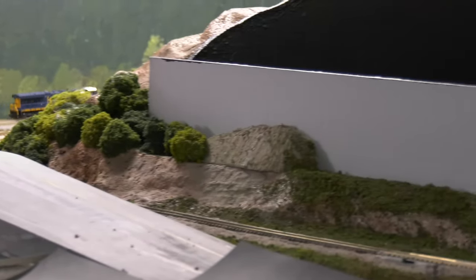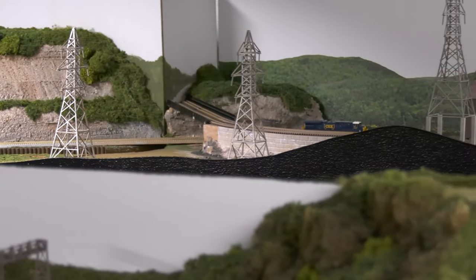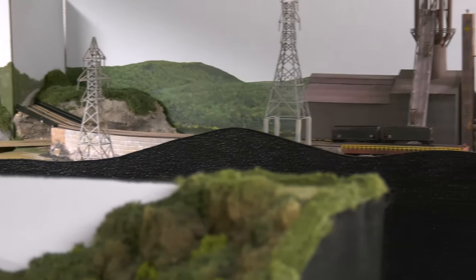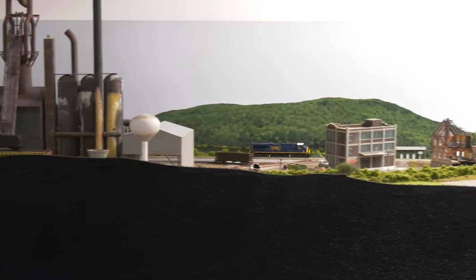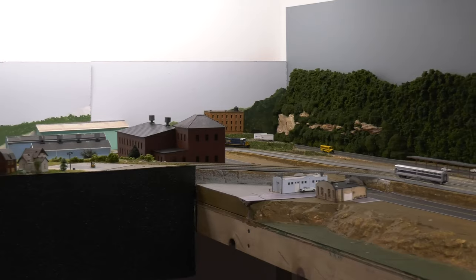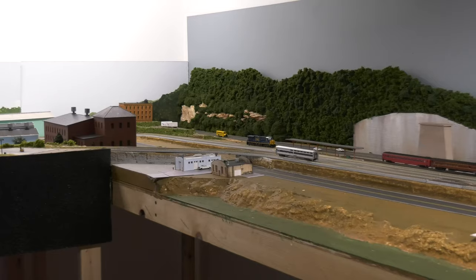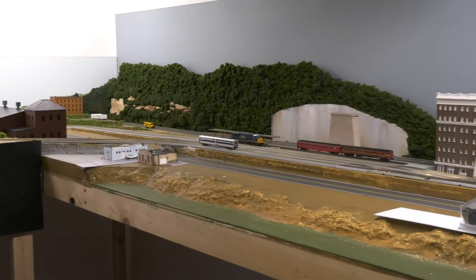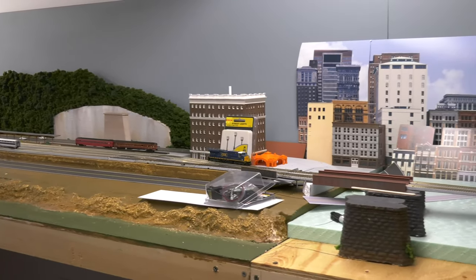My layout is N-scale, it is 11 feet by 13 feet, which is pretty good size for N-scale. It's basically a continuous loop — this can be focused on scenery, structures, nighttime running, and passenger service. It's not a switching layout. It's 11 by 13, a pretty good size loop, it's double track, and I'm using mostly Kato Unitrack.